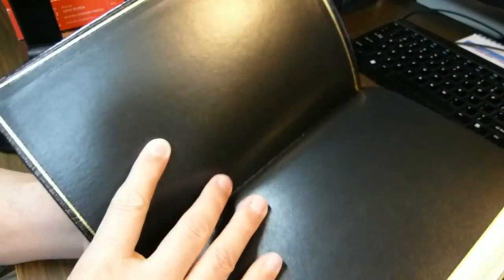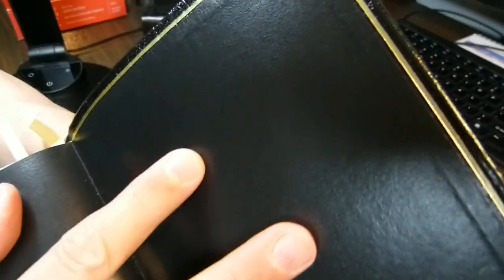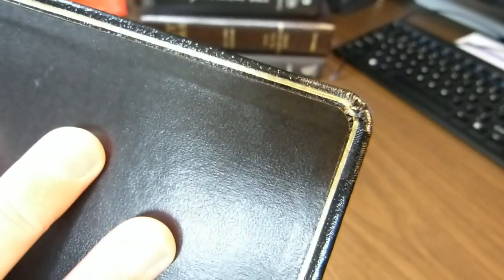It's an Oxford book. It is sewn — I don't know if it's Smyth-sewn or not, but it is definitely a sewn book. I'll show you some corner work. You can see the gilt line, the gilded line. It's a paste-off type of binding.